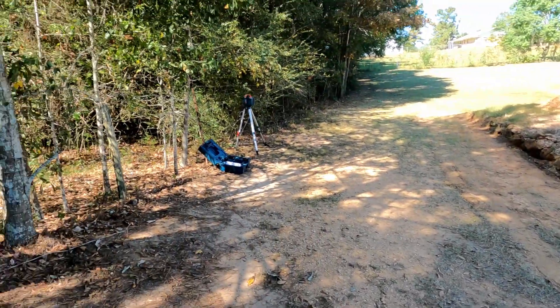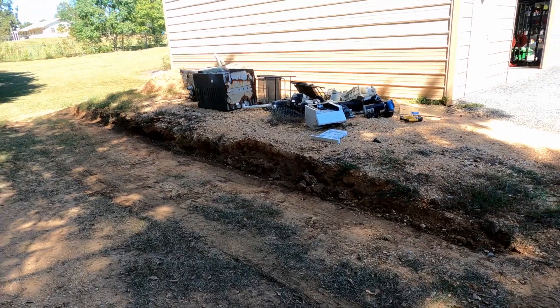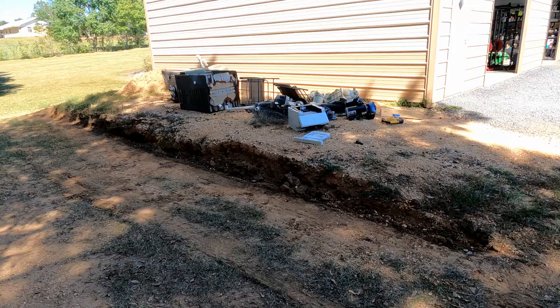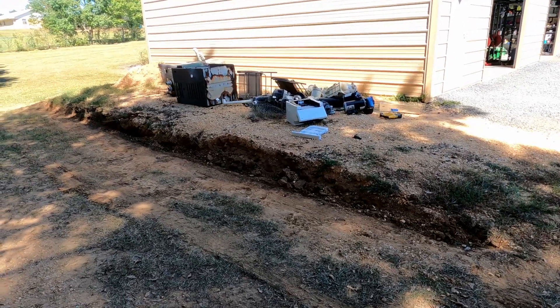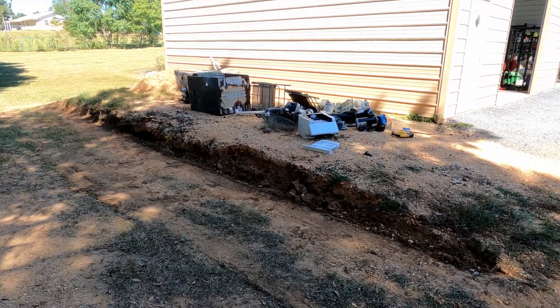I got the laser level set up. I think what I'm going to try to do is find the highest spot and just work from there, adding dirt wherever I need it — unless I figure out I'm just way too high in one spot, in which case I might bring it down. Anyway, I'll start on that.